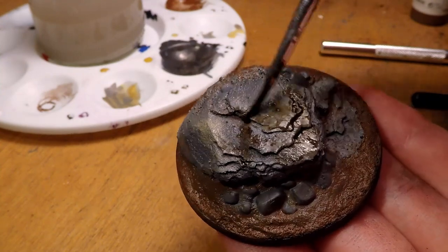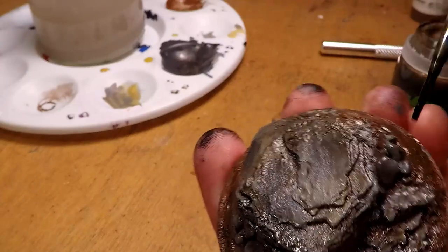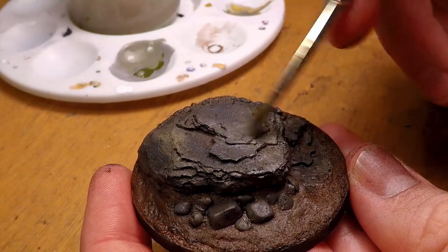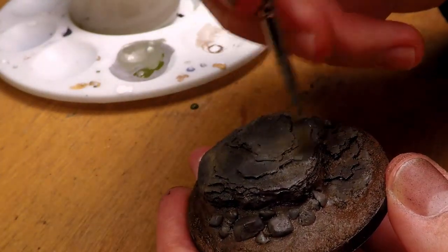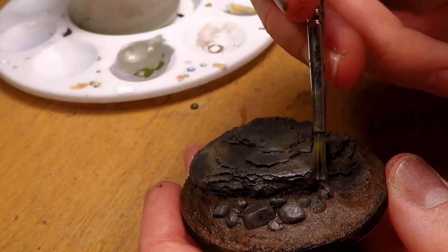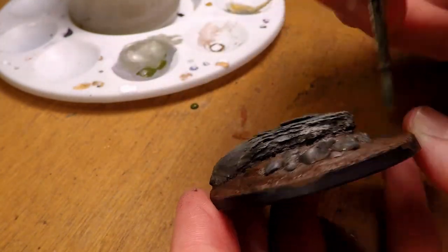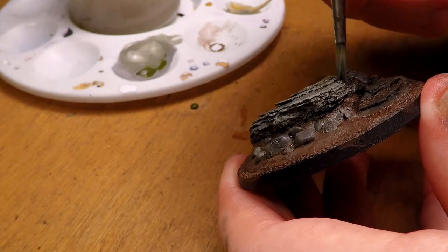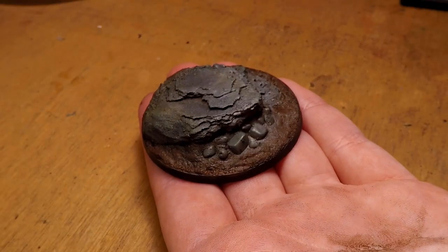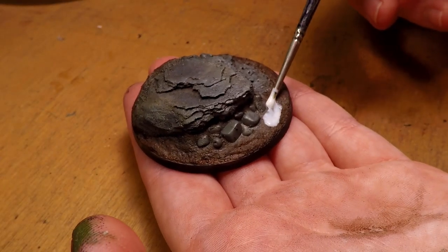I go over the rocks fairly heavily so that the wash actually stains the surface of it. Once the wash is fully dried, I hit it with a dry brush of a light greenish gray. This helps bring out the highlights as well as ties everything together once we add the static grass later, making sure not to neglect any area that is stone. And now with that, all of the painting is actually finished and we can move on to adding the static grass.